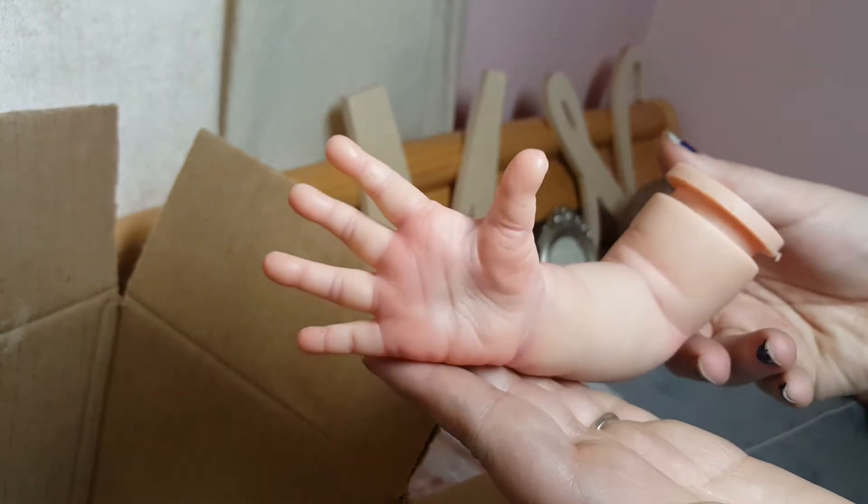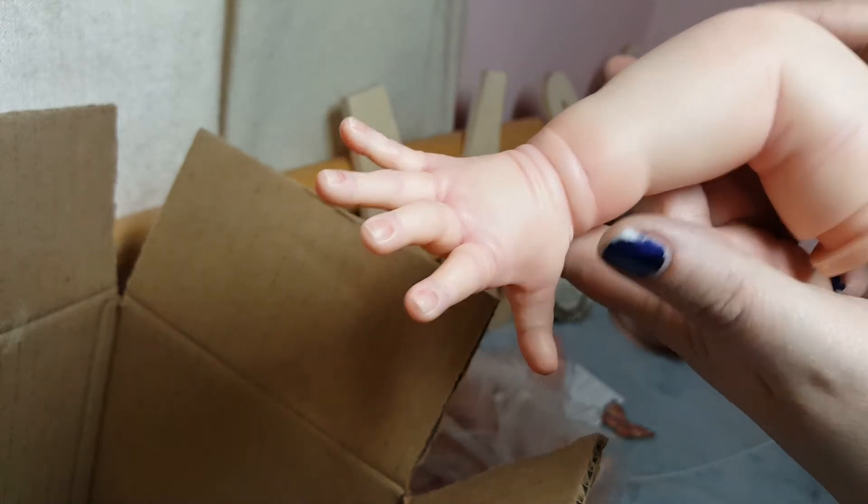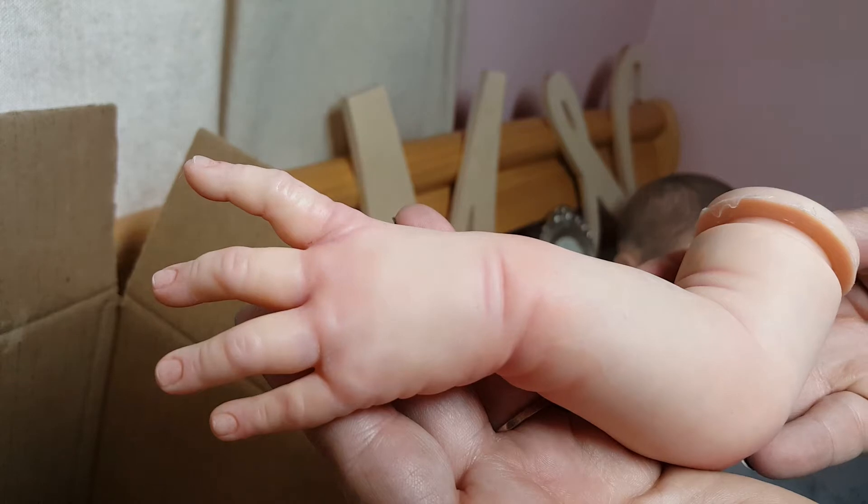So here are her arms. I'm sorry, my nail polish has begun to die on me — dying nail polish, so sad. I'm just getting all the limbs ready to go.